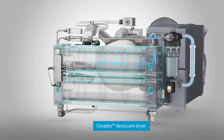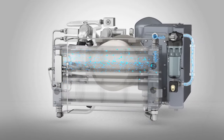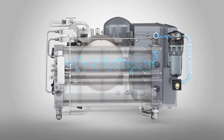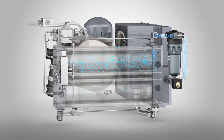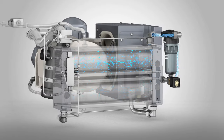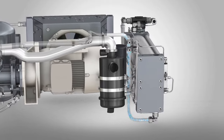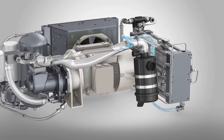High-efficiency oil and particle filters clean the air before it enters the Serides desiccant dryer. Its unique structured desiccant offers lower operating costs and a more consistent air quality than traditional desiccant beads. It is also vibration-resistant, which makes it perfect for mobility applications.